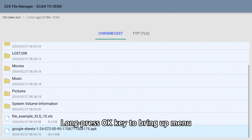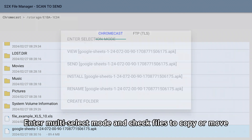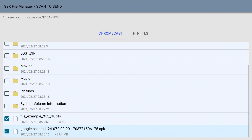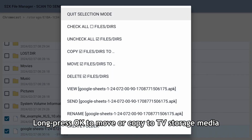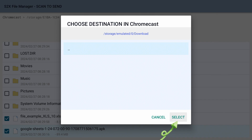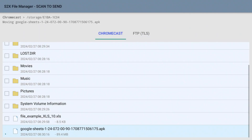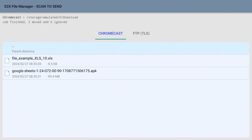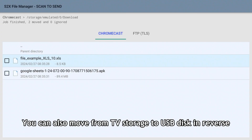Long press the OK key to bring up the menu. Enter multi-select mode and check files to copy or move. Long press OK to move or copy to TV storage media. You can also move from TV storage to USB disk in reverse.